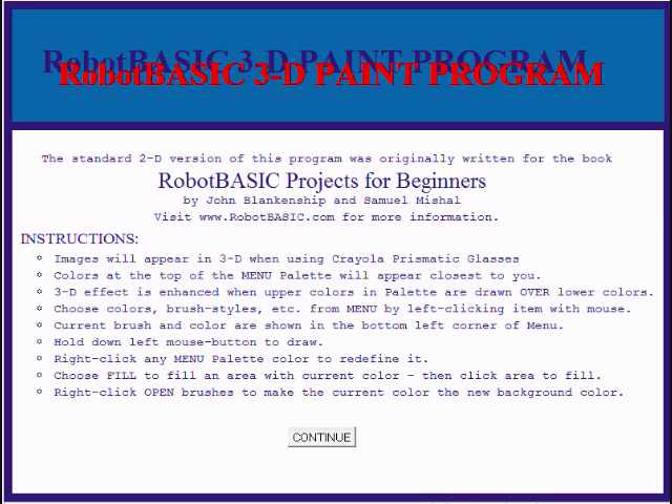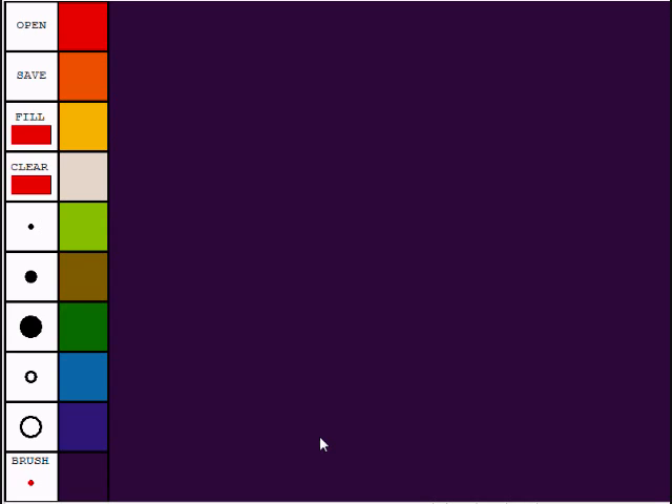When you start the Robot Basic 3D Paint program, you'll get this screen. If you're wearing the glasses, even the red Robot Basic 3D Paint program title will appear in 3D. The opening screen has instructions that tell you how to use the program, but we're going to continue on here and give you a short demonstration. You can read the instructions after you've downloaded your own copy. If you press continue, you get the paint program area itself.